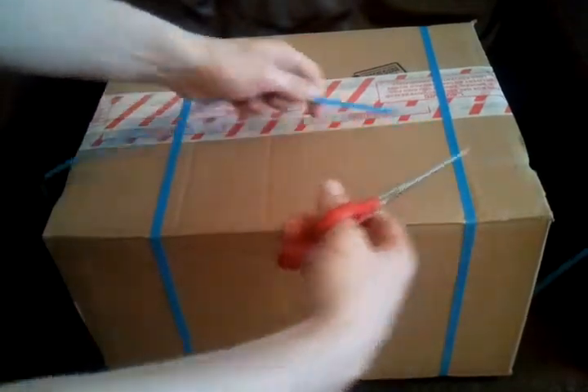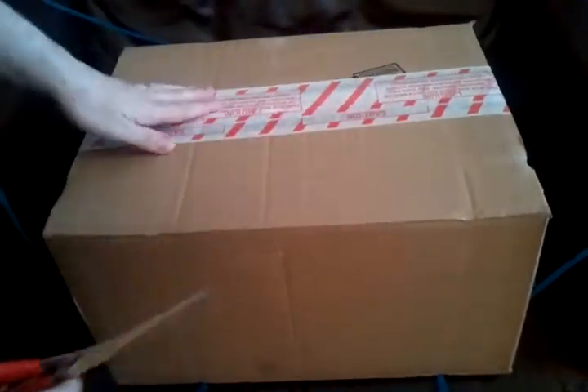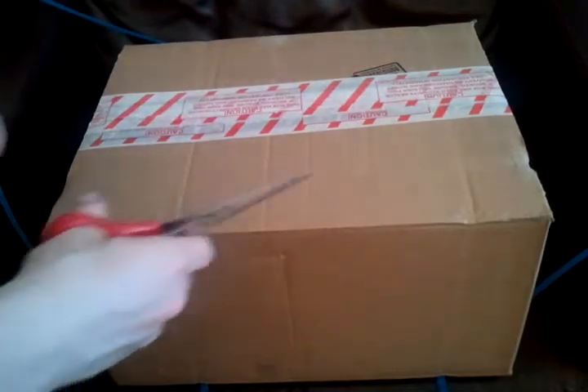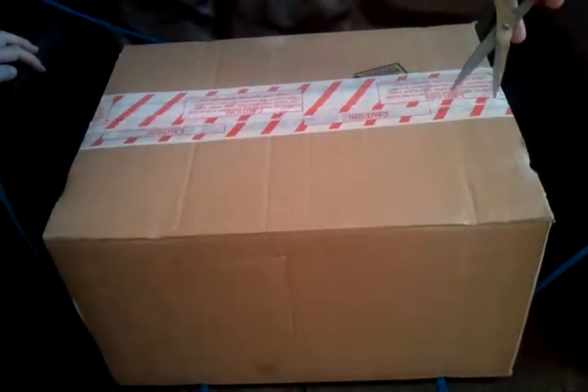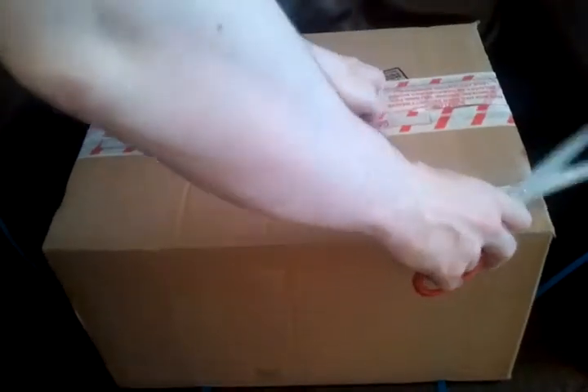So we'll crack on and I'll probably block the camera at some points here. This came over from the UK and I've basically held out on picking a gift until I could get something like this. I'm represented by scissors today — I'm Mr. Scissors. Let's chop this open.